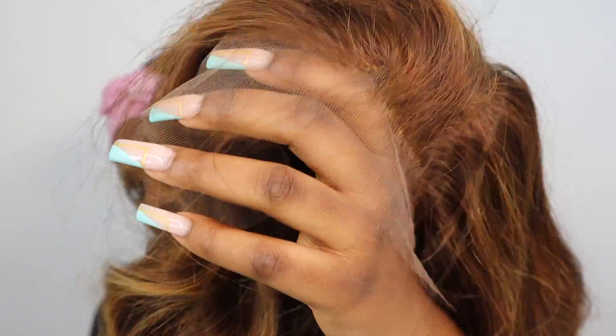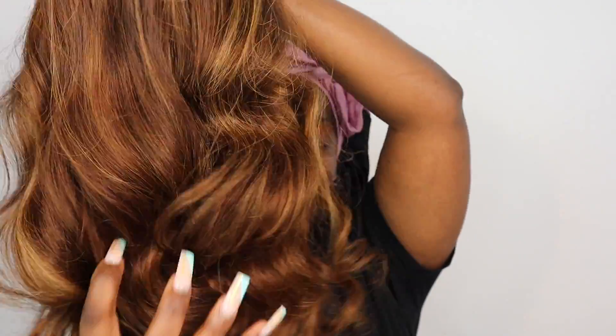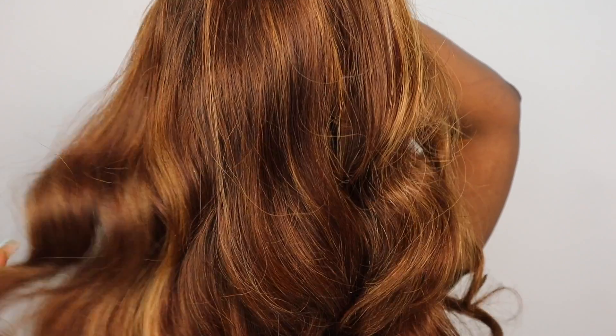This is the wig I'll be working with today. As you guys can see, it comes pre-plucked, pre-bleached, and it also came pre-styled, so I don't really have to do much to the wig aside from installing it. So I'm going to install the wig now.